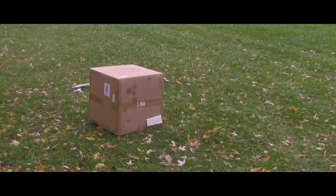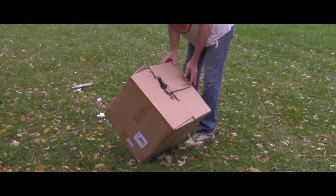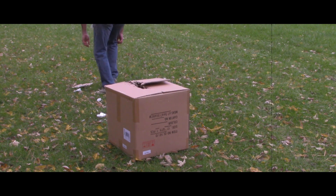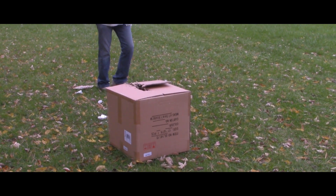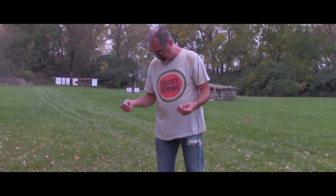Oh, I'm sorry, Mr. Bill. Oh, wow. Shrapnel everywhere. Mr. Bill, I'm sorry. Well, apparently, that's how you build a pipe bomb, boys and girls.